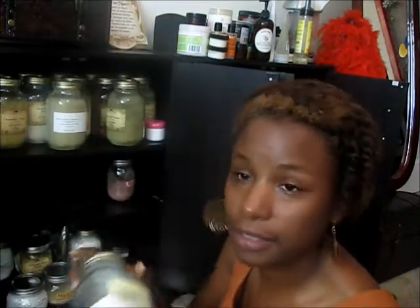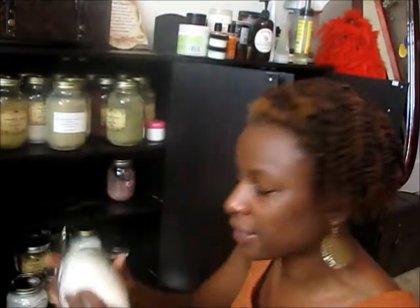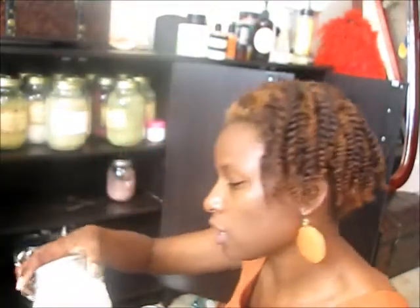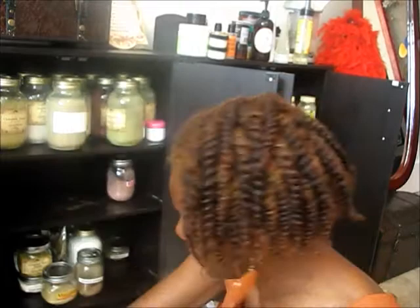Bentonite clay — that's good for clarifying your hair. Cornstarch, seen it in a recipe. Carbomer is good for making hair gel, natural hair gel, and I believe it's one of the ingredients in one of my favorite products from Curl by Nature — the actual gel — so that's why I bought that.